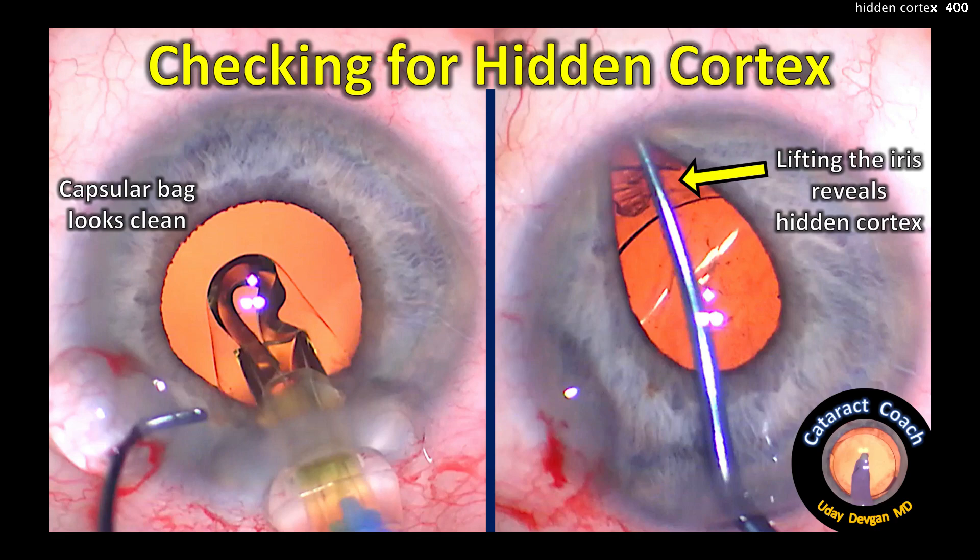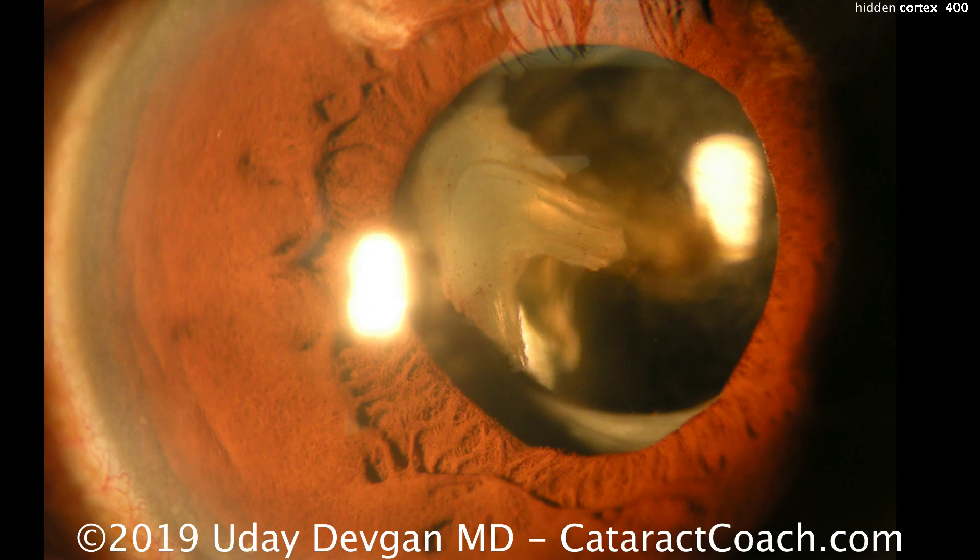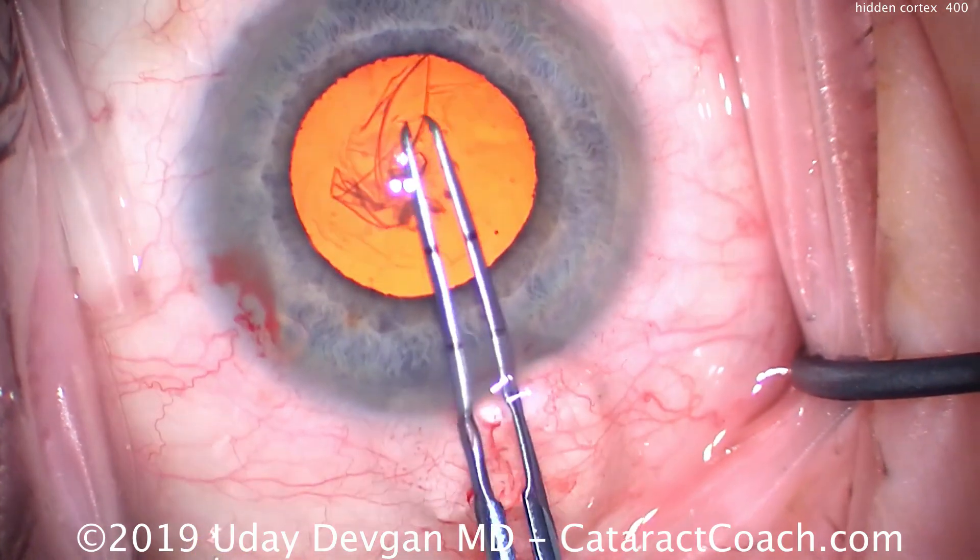Checking for hidden cortex. The capsule bag looks clean, but look here under the iris — there's some hidden lens material. Post-op day one could look like this, so we need to prevent that from happening.